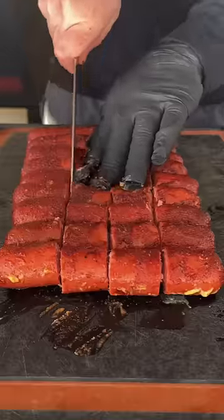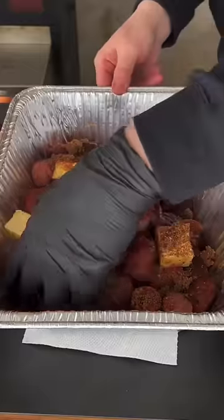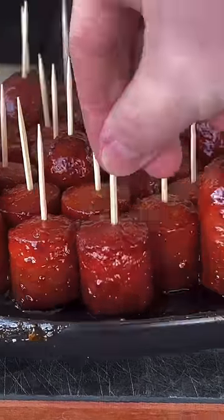Get those beef links off and cut them into quarters. Get them back in that pan with some butter, brown sugar, and about a cup of that sauce, just like you would regular burnt ends. 45 more minutes later, right there — toothpicks to use for serving. These things are absolutely money.